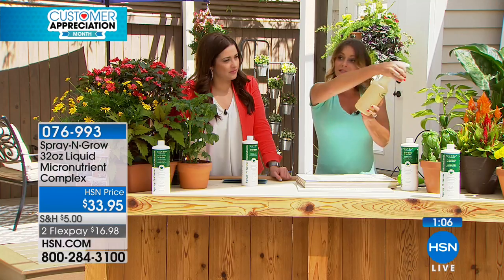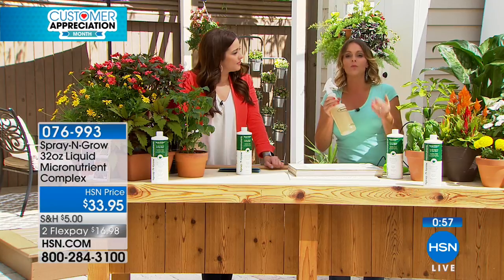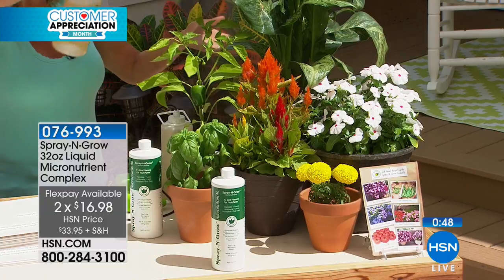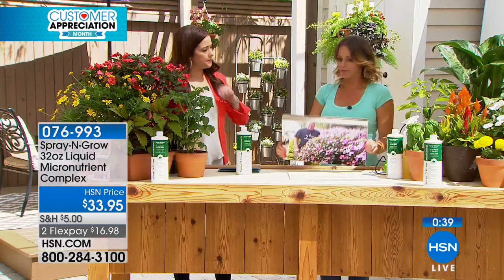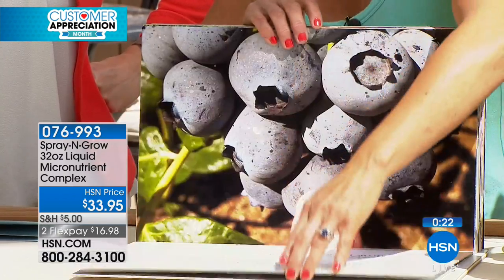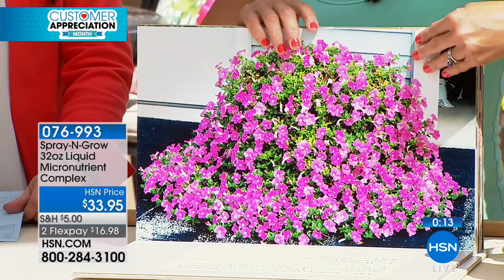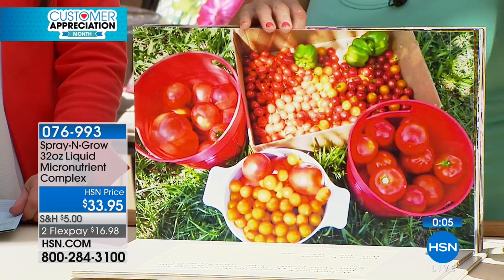By the way, foliar feeding — farmers have been using foliar feeding for 50-plus years because they know it works. It's 10 times more effective than feeding through the root. If you feed at the root, that plant has to use all its energy to pull it up. With this, it's exactly where you want it — you can put it right on the leaves, right on the fruit, right on the vegetables. And it's okay because it's totally non-toxic. It's also good for indoor plants. If you don't have any green on your property right now, just spray the sticks and bark — it will hold it in and give you a nice burst.